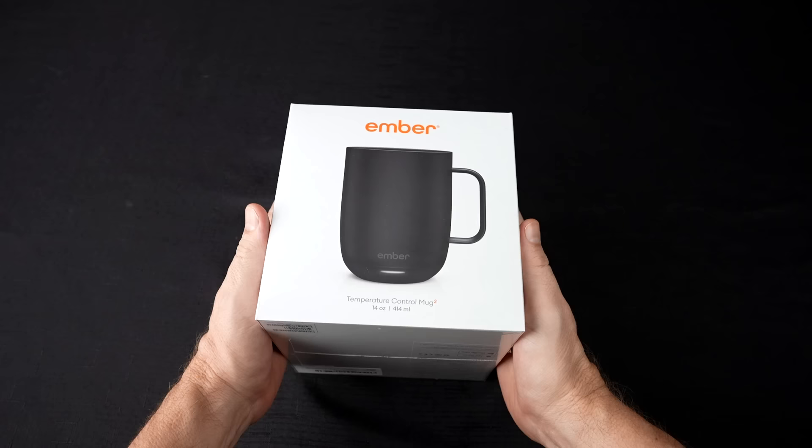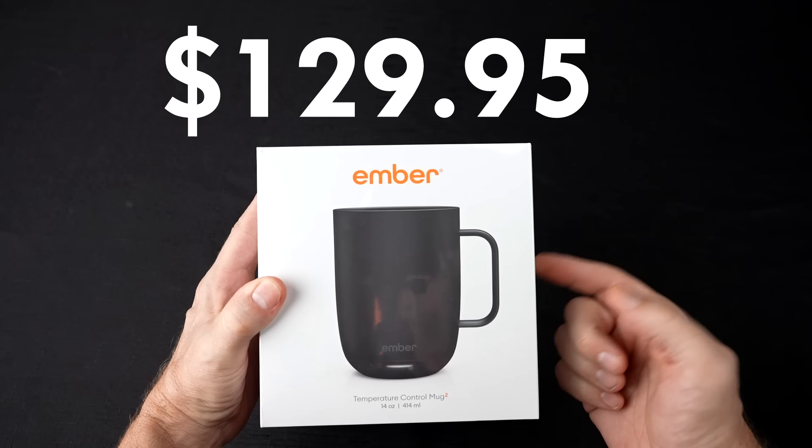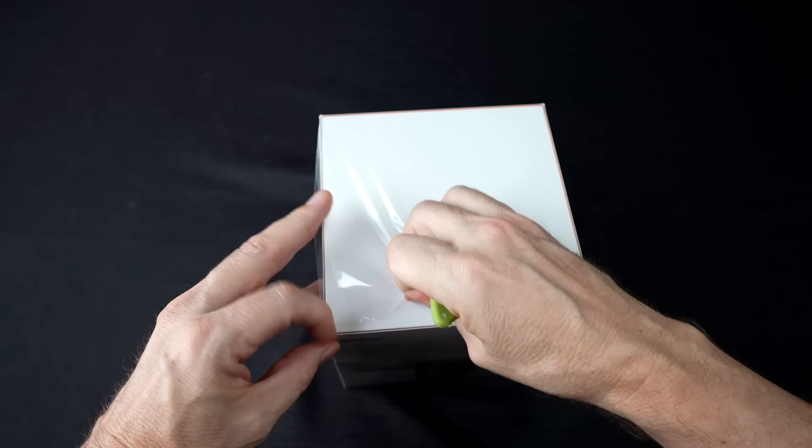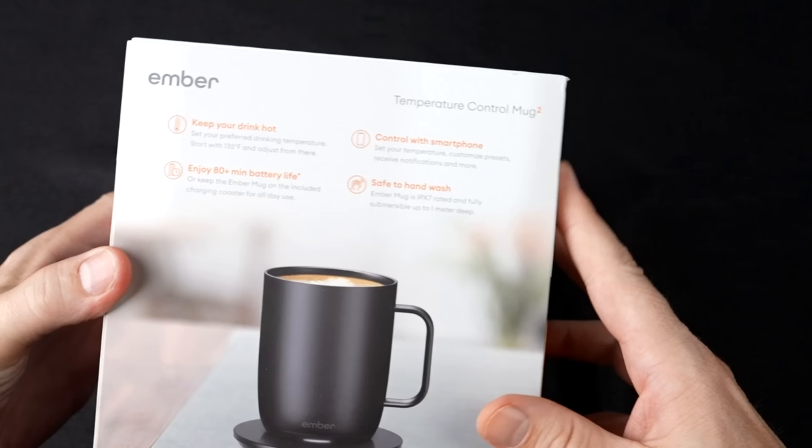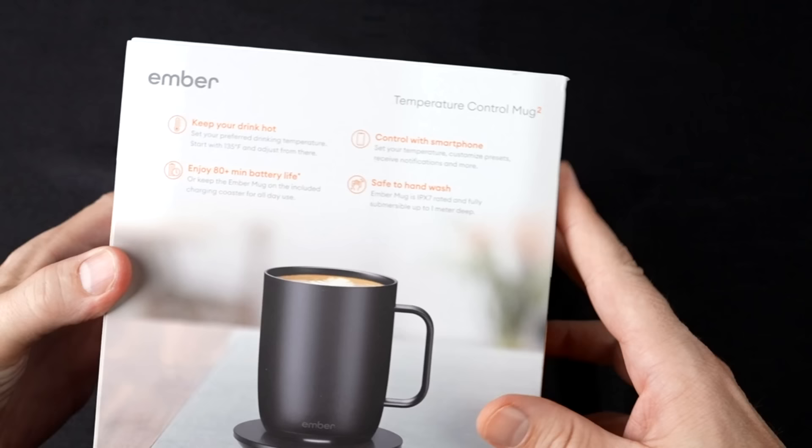No preliminaries — let's jump right into it with the unboxing. Here is the Ember mug. I actually paid $129.95 for this temperature control mug, the 14-ounce version. The box says: pour, adjust, and enjoy. Keep your drink hot, enjoy 80 minutes of battery life, control via smartphone, safe to hand wash.